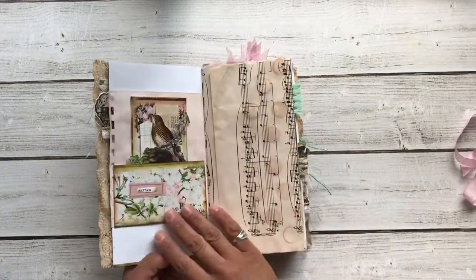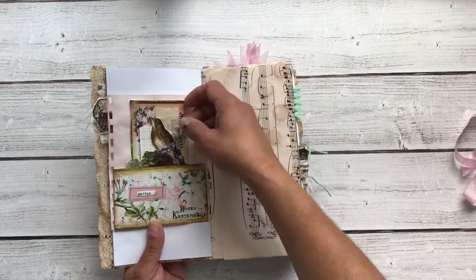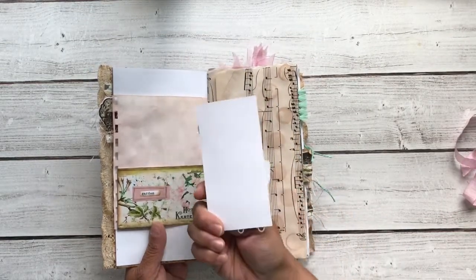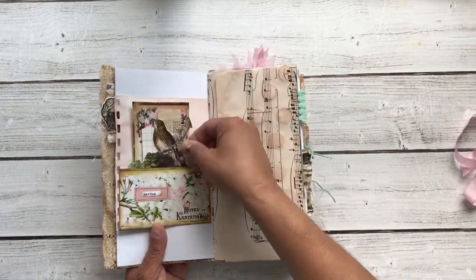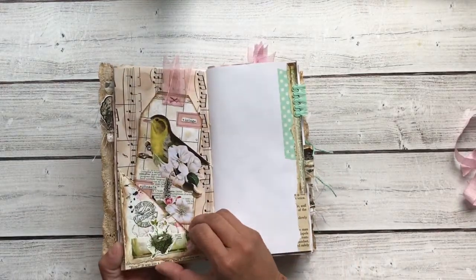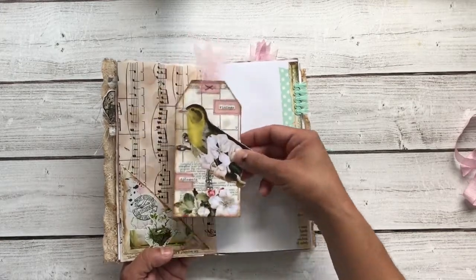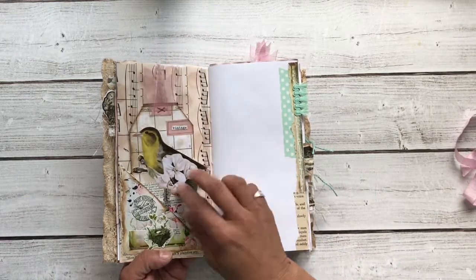There's lots of space for journaling and memory keeping or whatever you like. And this is a pretty little card — there's a blank on the back; you can use that as a journaling card, or you can glue it somewhere else in the book. And this tuck spot has a little flip with the extra journal paper, and this pretty tag, and some coffee-stained paper on the back.